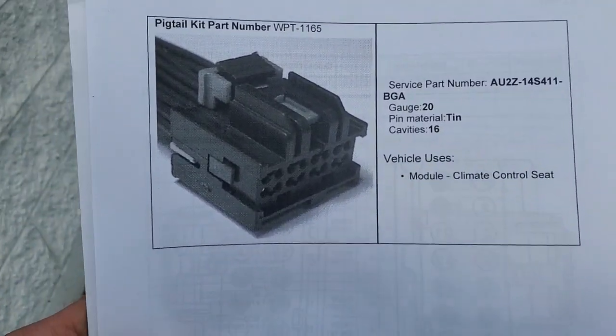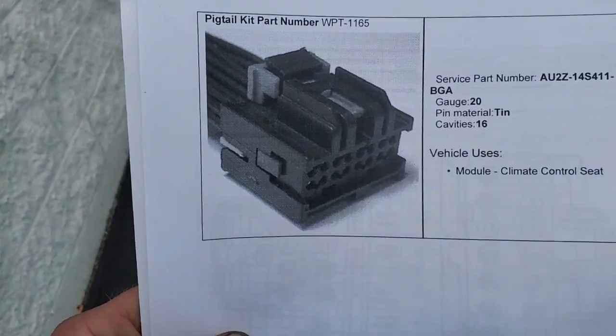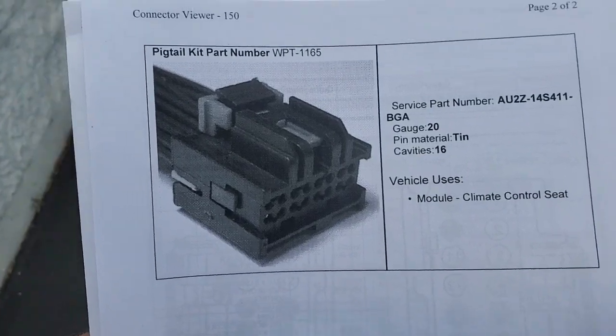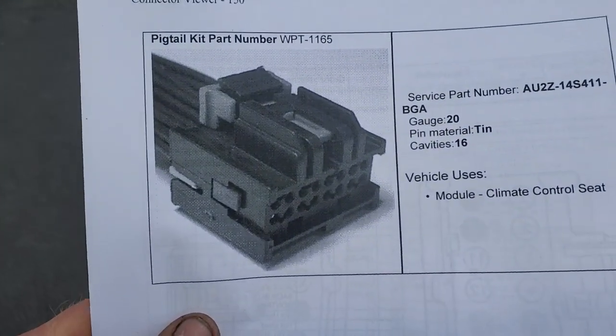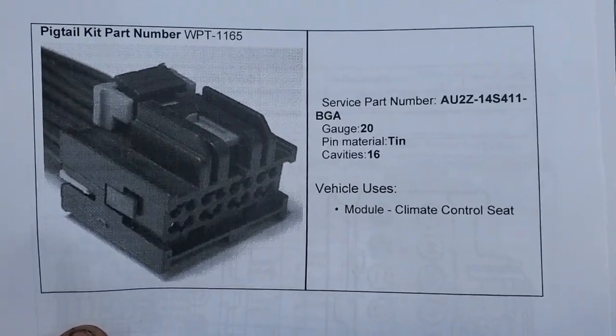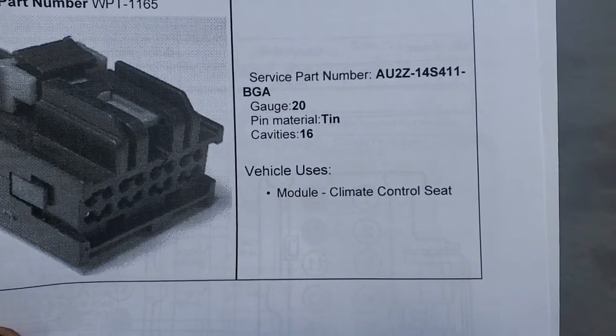I replaced it, and it was also intermittently losing connection going down the road when you hit bumps. I traced it down to this connector right here that goes to the front module under the passenger seat — here's your part number.